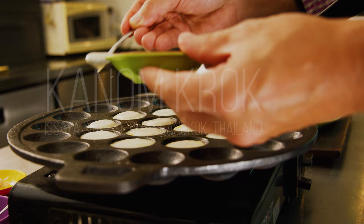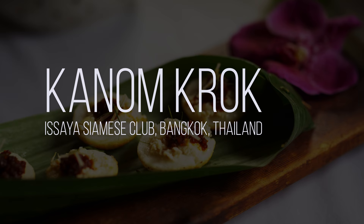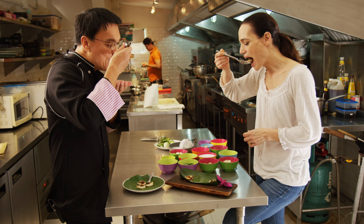What do you want to do with coconut milk? Khanom Krok is one of my favorites. It's like I'm making a small bite. It tastes like tom kha gai.